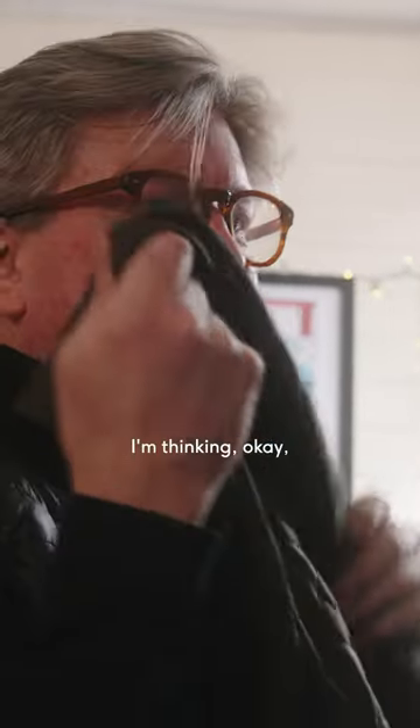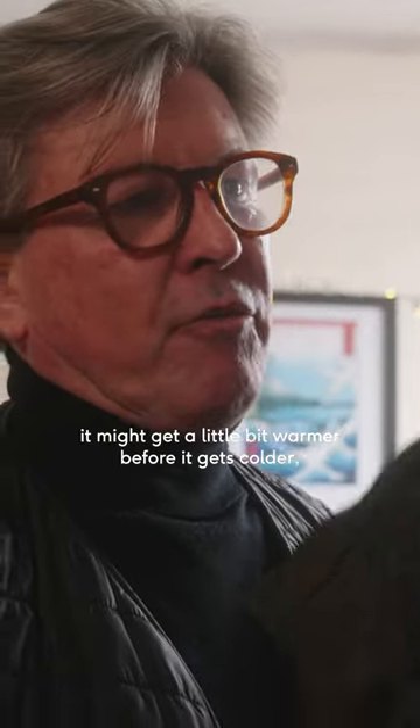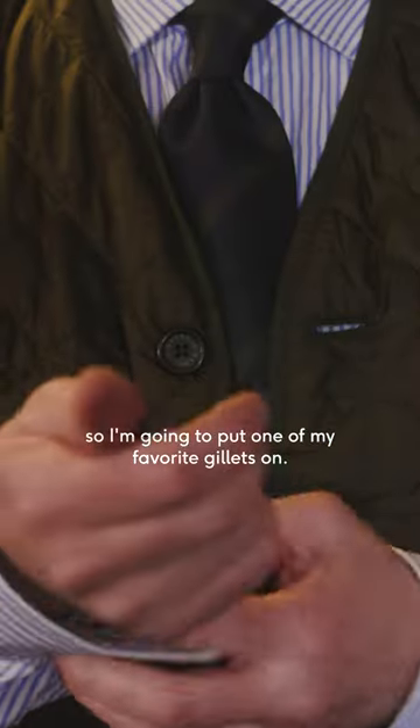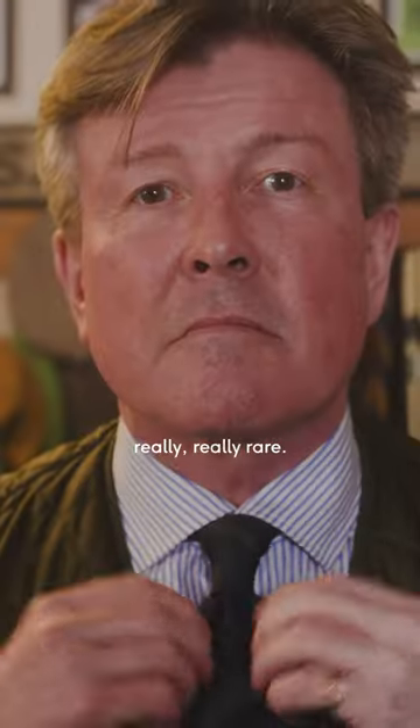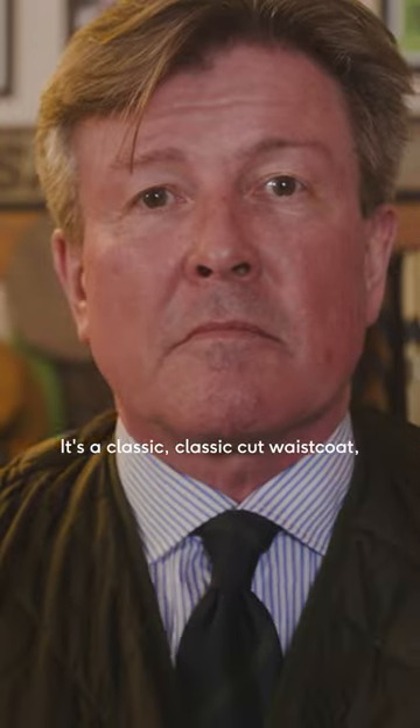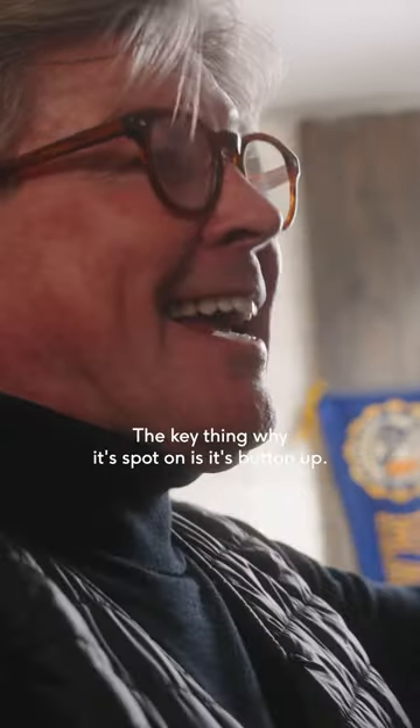Spring and summer are on the way, so I'm going to put on one of my favourite gilets — these are like hen's teeth, really really rare. It's a classic cut waistcoat in a real barber style. The quilt really really works.